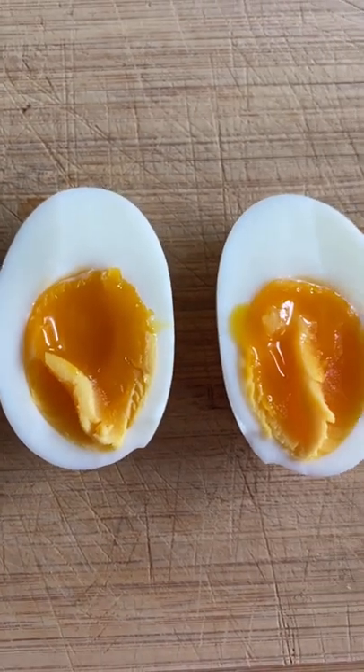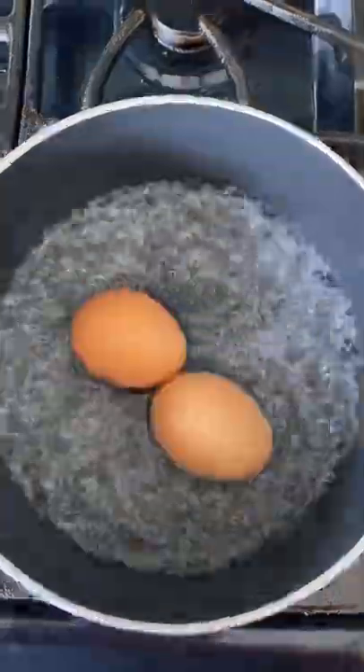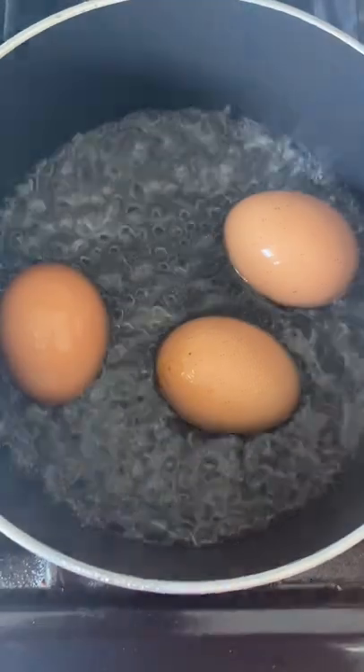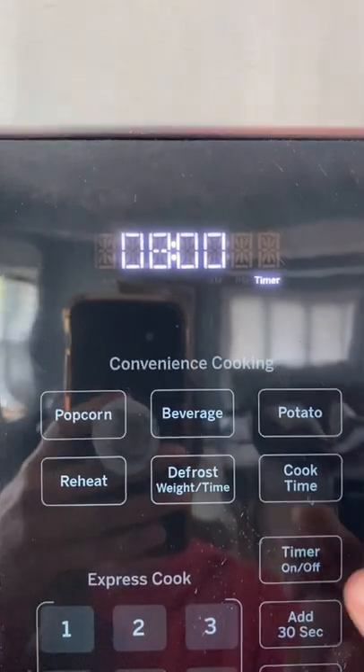All right, let's make some perfect jammy eggs. We're going to bring half an inch of water up to a boil over medium-high heat and drop up to six eggs in our pot. We are going to cover it up and let them do their thing for eight minutes.